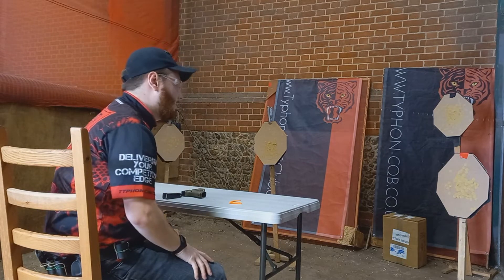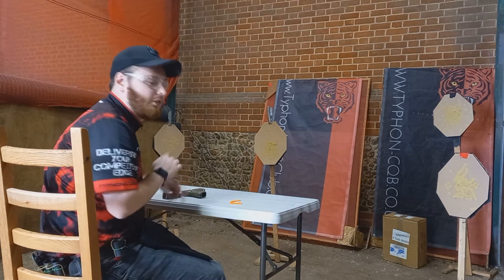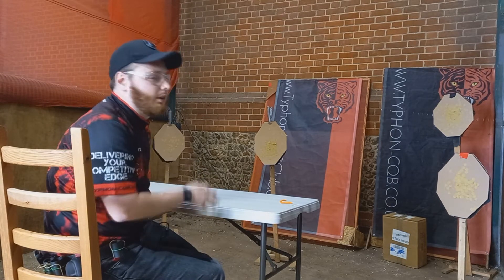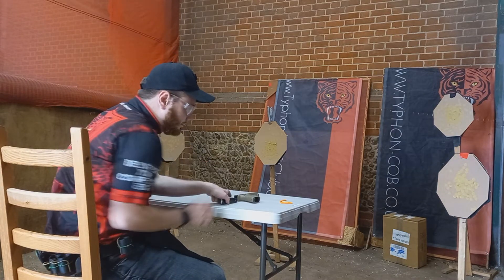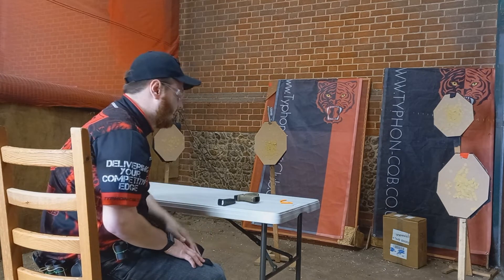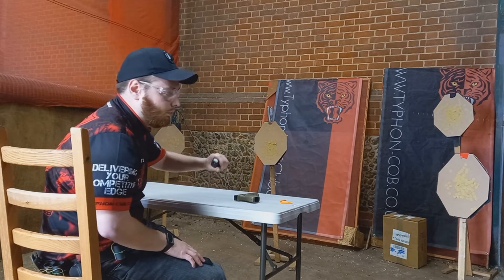One common start position when it comes to unloaded starts is to have your pistol unloaded on the table. There are a number of different ways you can place your pistol on the table, but my preferred method is to have the magazine behind the pistol if the stage rules allow. Sometimes it would have to be on its side, but either way you want to make sure the magazine is the right way round.